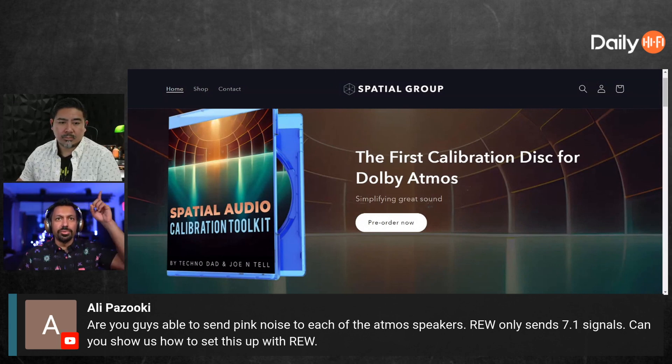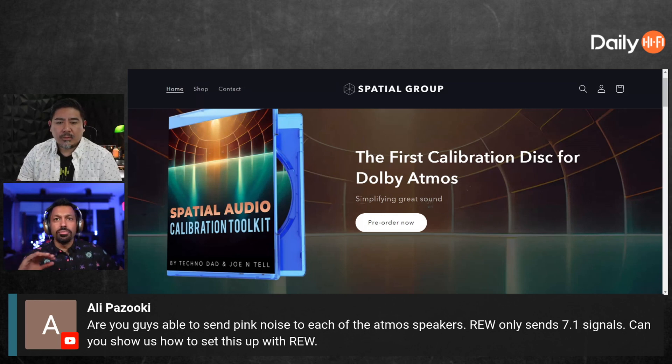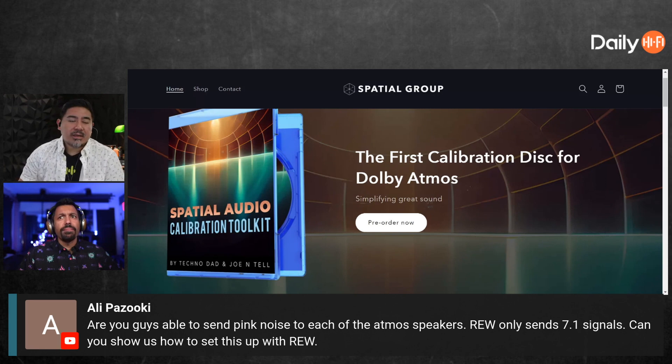Me and Joe made this for this simple reason — Joe said, hey man, I know you've got this Atmos thing, can you make some pink noise and throw it all around the room? So this disc, no matter what — from 5.1.2 to 9.1.6 — we can put pink noise in every channel. We've got sweeps in every channel, impulse response in every channel.